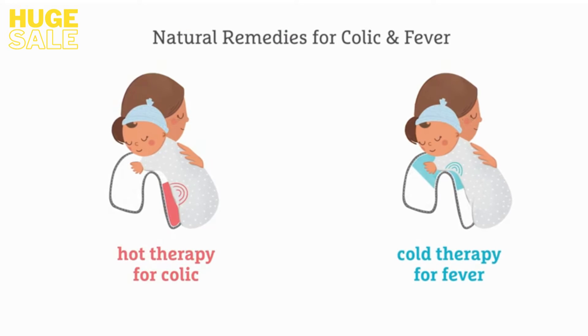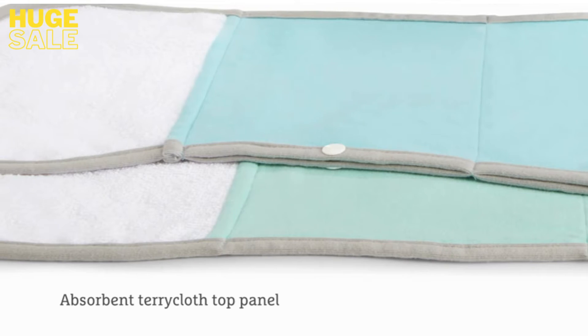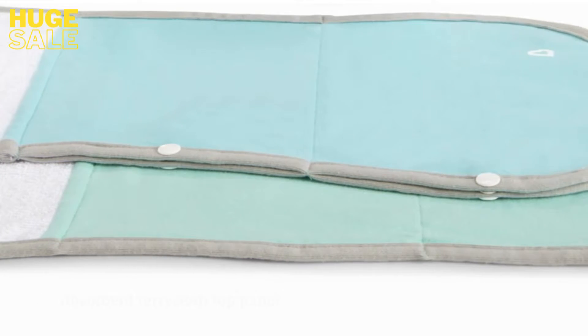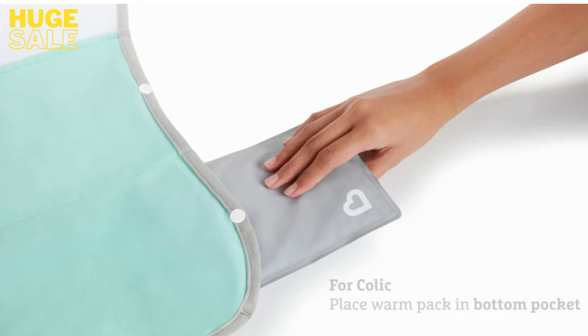This therapeutic kit can relieve your baby's discomfort from colic, fever, and many other ailments. The top panel is made from absorbent terrycloth to protect from spit-up and drool. Below, there are two built-in pockets for holding the gel packs.